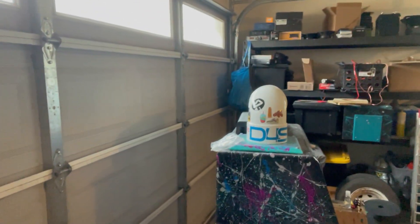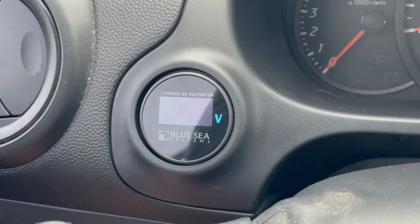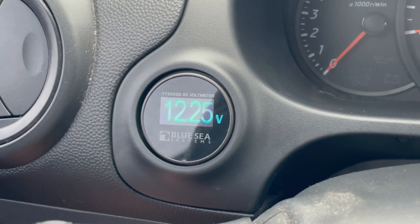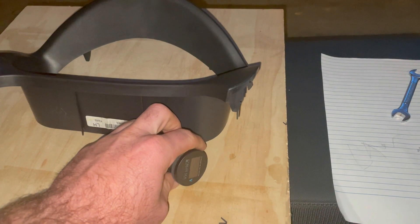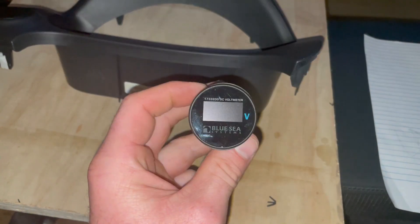What's up guys, Husky Shane the bass head here. What we're going to be doing today is putting a voltmeter in the go-kart, the Mitsubishi. One very important thing for bass heads of course is to monitor your voltage. My car doesn't come with a voltmeter as most people's don't, and before we install that bad boy we need to have a way to make sure what's going on with our electrical system. Here is the voltmeter that I decided to go with.